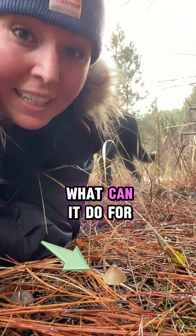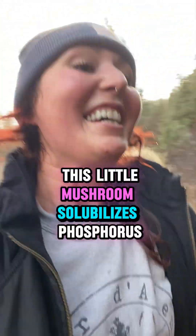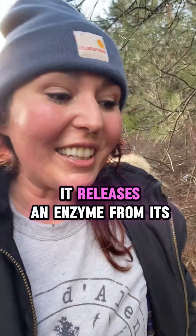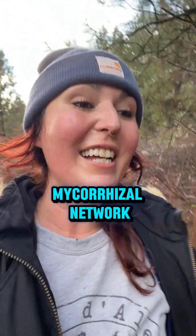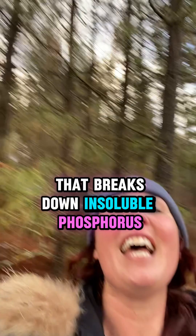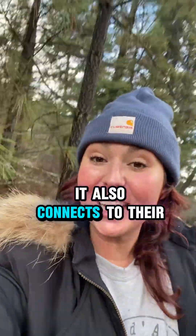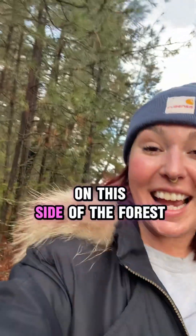See this tiny little mushroom — what can it do for our forests and for us and our gardens? This little mushroom solubilizes phosphorus. It releases an enzyme from its mycorrhizal network that breaks down insoluble phosphorus, making it accessible for all these trees. It also connects to their root system, relaying information from one tree on this side of the forest.